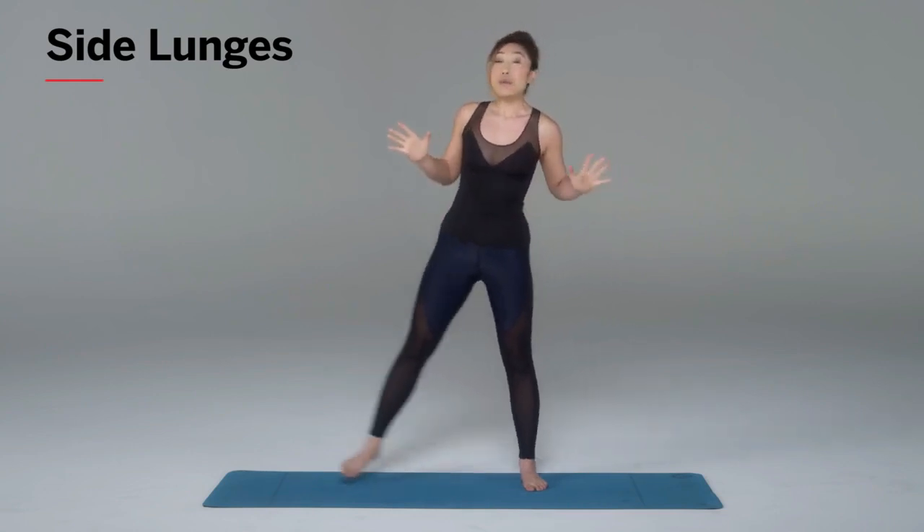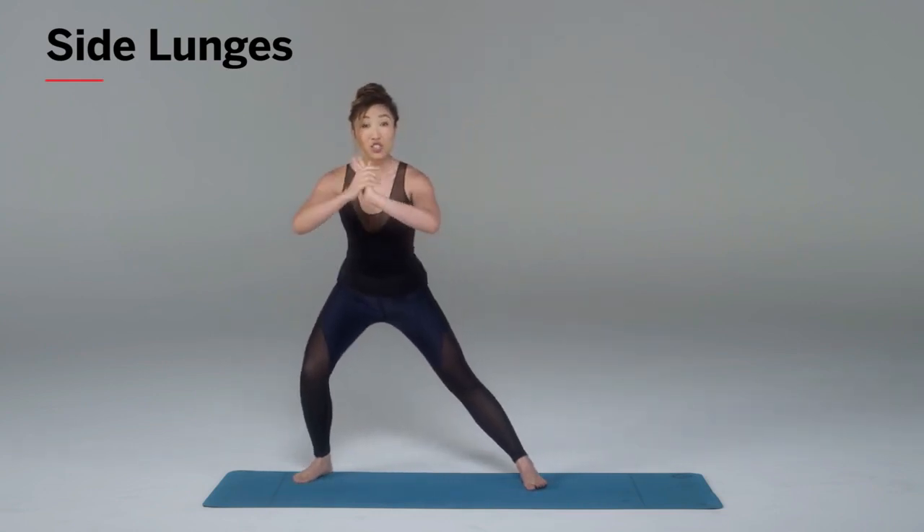So beginners, you probably wanna just stay a little bit higher as you get stronger. You can come low and lift all the way back up. Try about 10 to 15 on each leg and you will be on fire. You're absolutely gonna love it. Have fun.